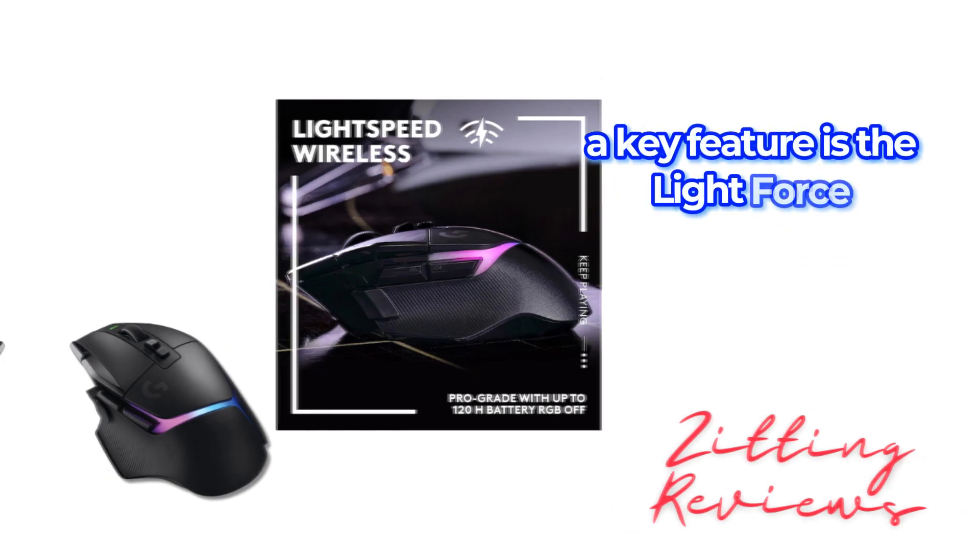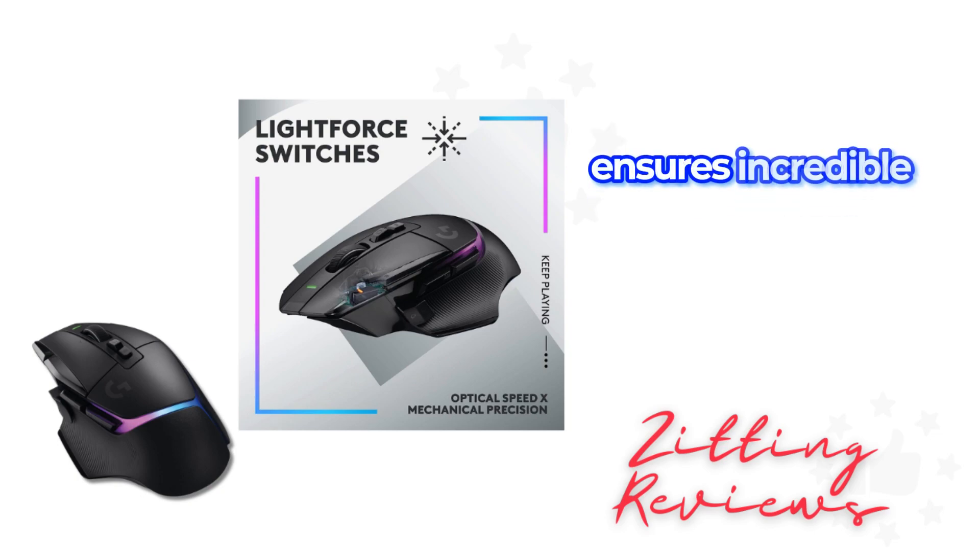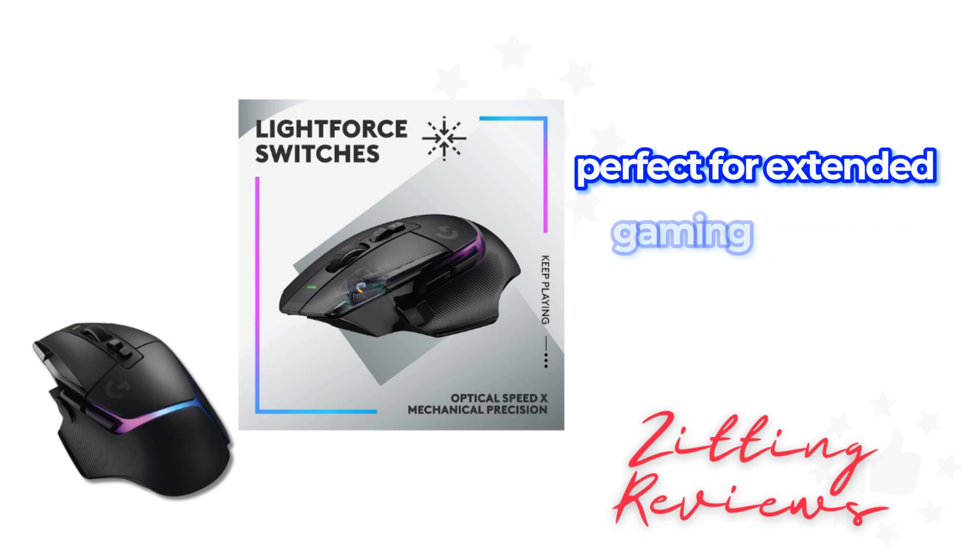A key feature is the Lightforce switches. This hybrid optical mechanical technology ensures incredible speed and reliability. The switches offer precise actuation with a crisp response, perfect for extended gaming sessions.